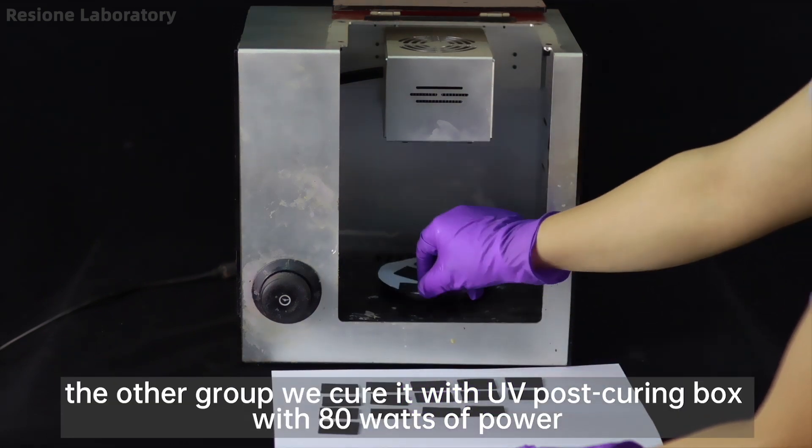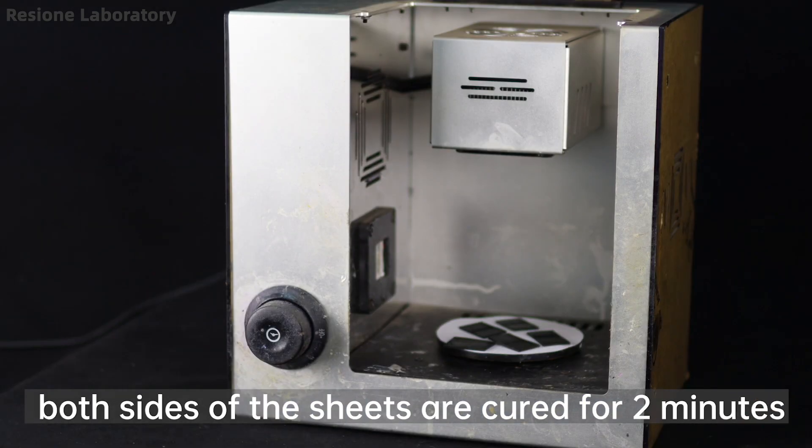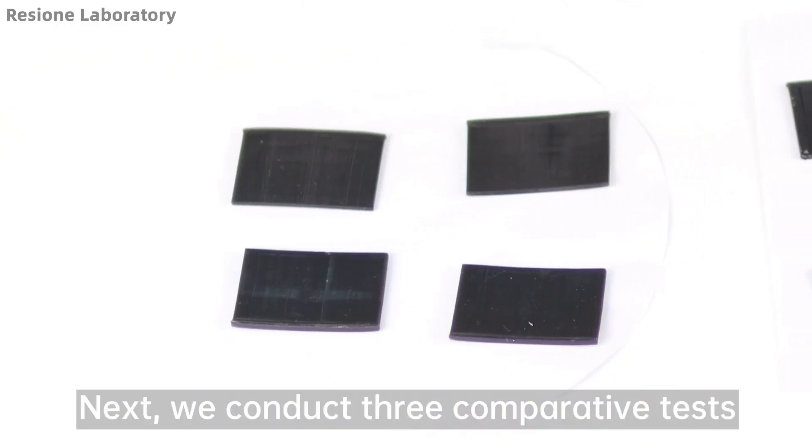The other group we cure with a UV post curing box at 80 watts of power. Both sides of the sheets are cured for two minutes, then placed for a period of time after post curing.